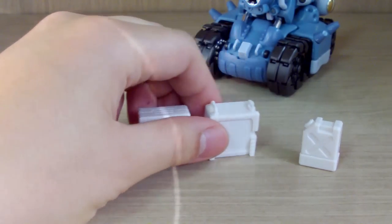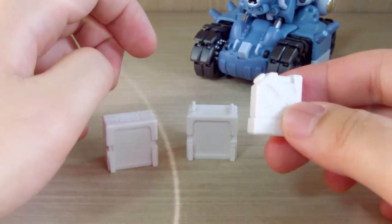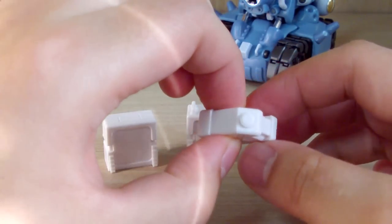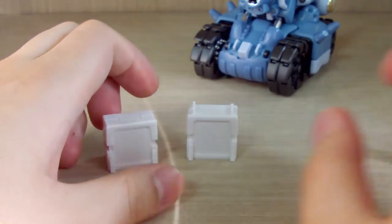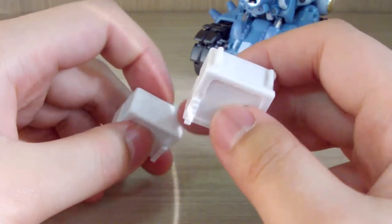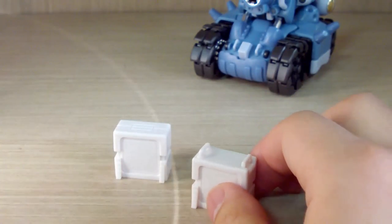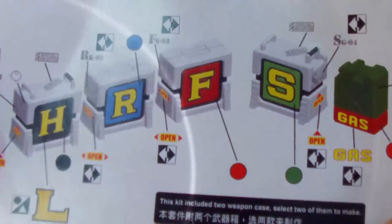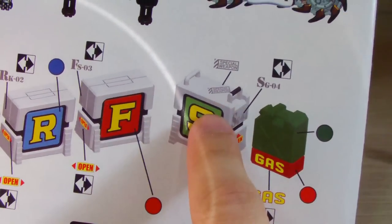There are also canister-shaped weapon items — those who play Metal Slug will recognize these. They come in plain white, but the promo images show them fully colored in gray and brown. They're two-piece snap-together parts, so you'll need to paint them. You get two versions of the gas tank: a normal one and one with handles on top.